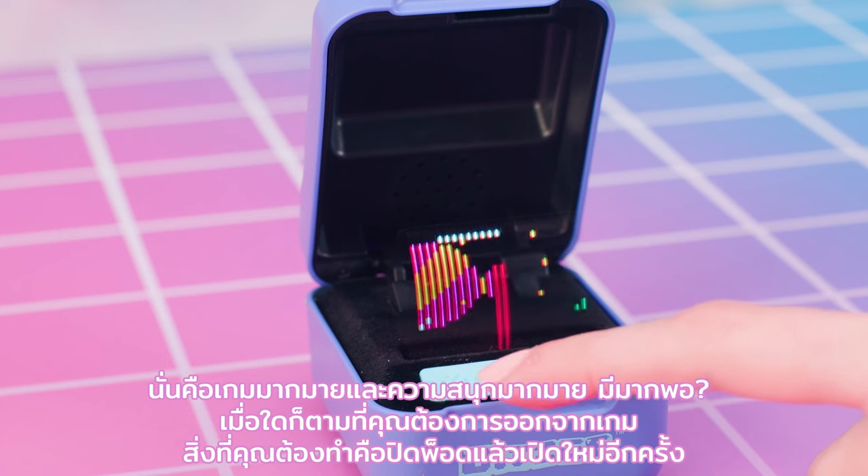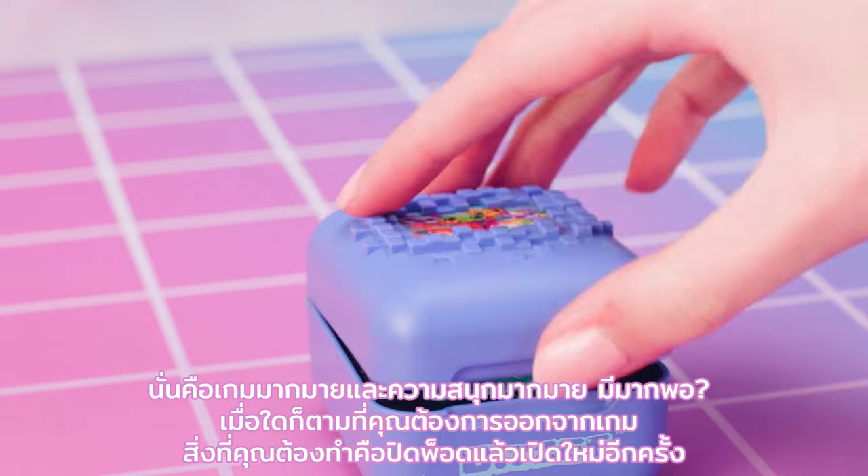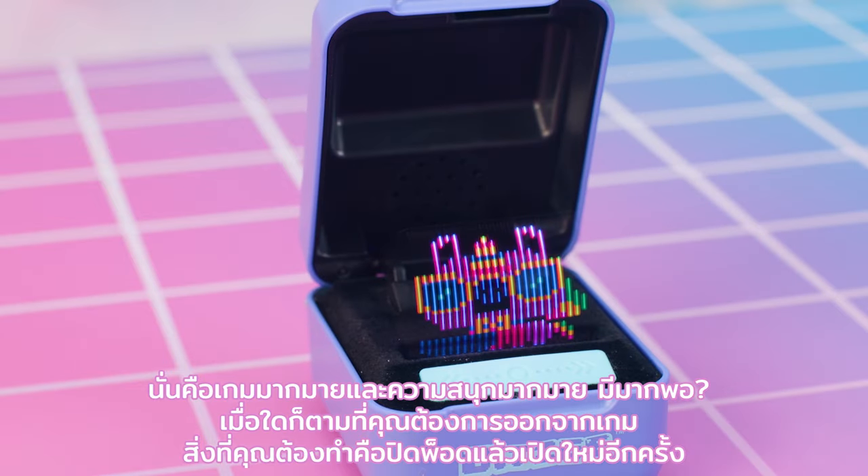That is a lot of games and a ton of fun! Any time you need to exit a game, all you need to do is close the pod and reopen it.